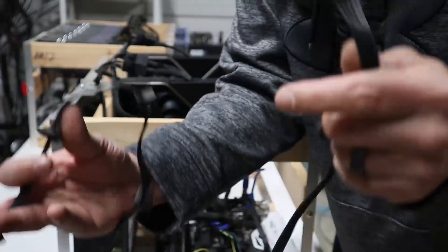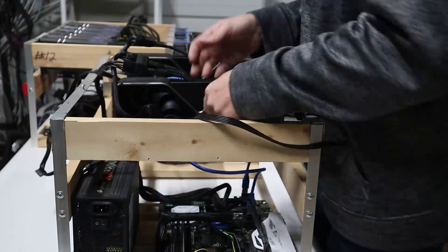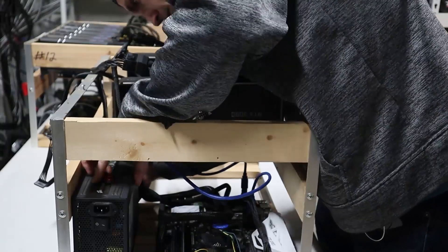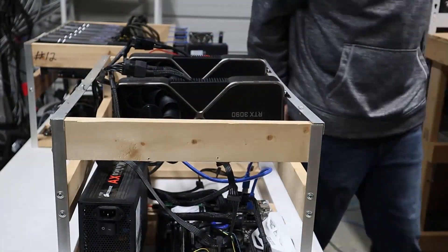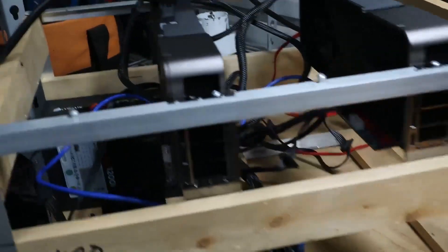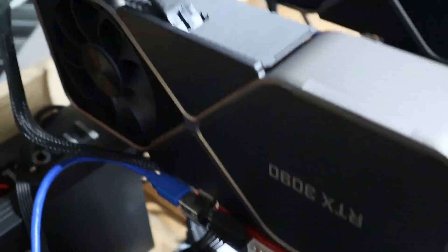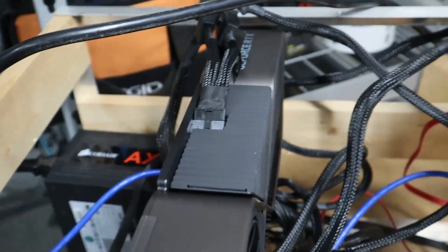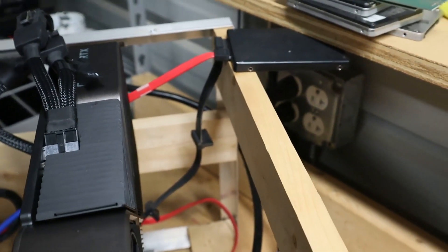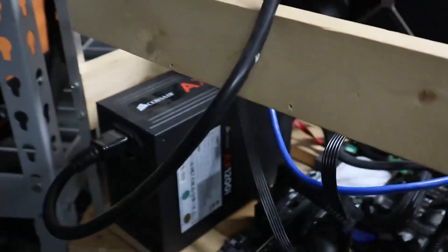To power the risers, I'm going to use separate 15-pin SATA cables, one for each riser, just for good measure. Now we got this sucker all built. We got the power supply in, motherboard hooked up, everything's powered — the risers, separate VGA cables for each 8-pin cable coming off the GPU, and a separate 15-pin SATA cable for the SSD just for good measure. Everything's hooked up, let's go ahead and get her powered on and see what she does.